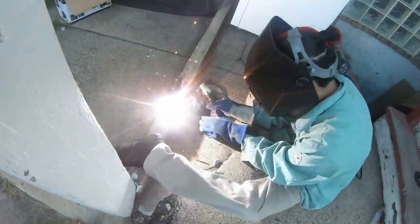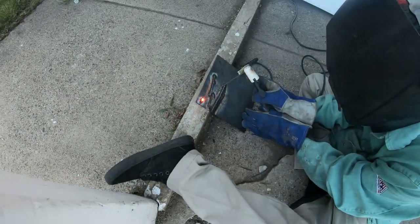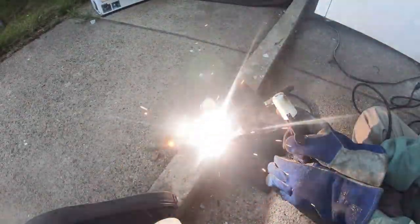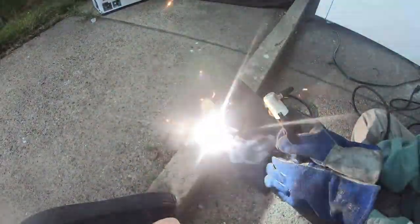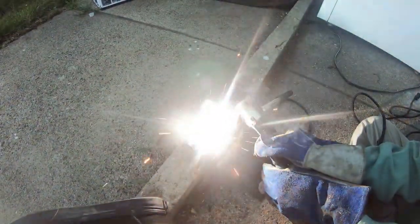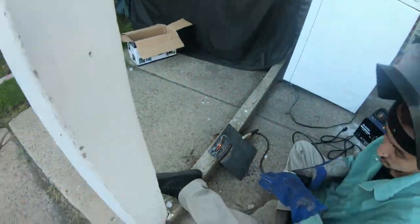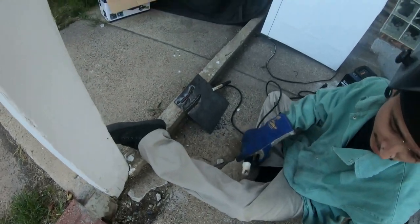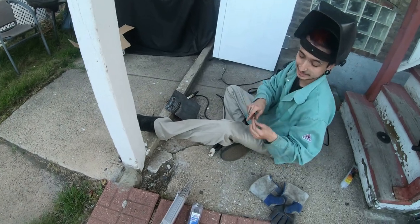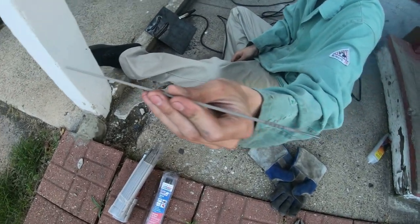I can't look at that because it's already burning my eyes. This is my son right here running a bead on this. What size rod is that? This is a 1/16 inch, 6013.